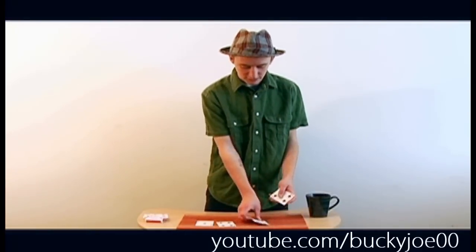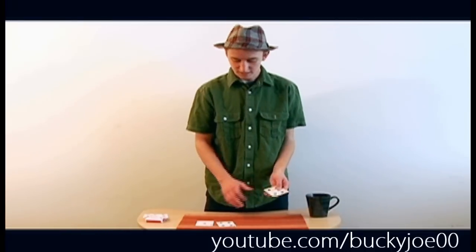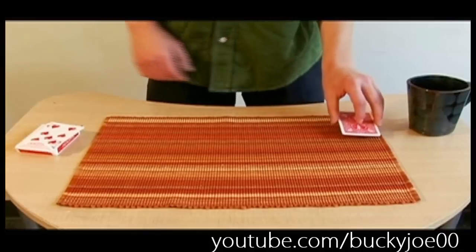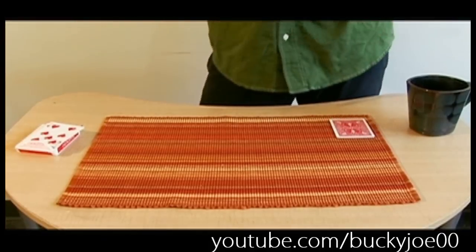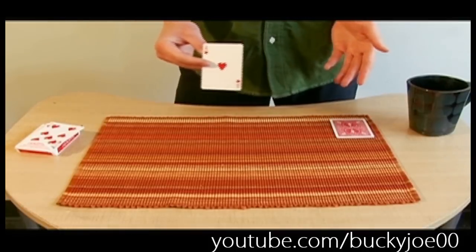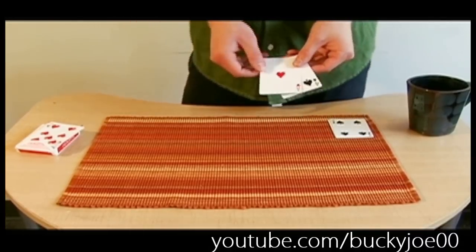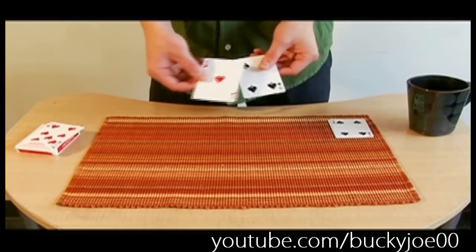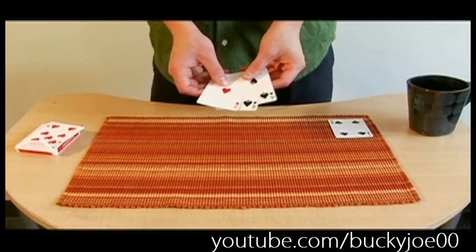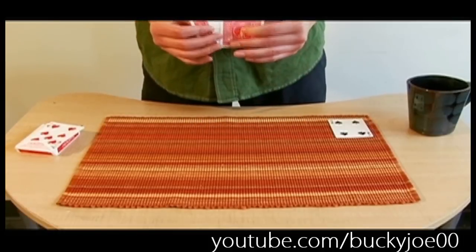Now to do the trick, your setup is the two double face cards with the fours facing up on top, and then your two regular cards facing down. I'm going to pretend that this corner is my pocket for explanation purposes. You bring out your first card — it can be the ace or four, it doesn't really matter. You just say you're going to use two cards: an ace and a four. You say the ace is your money card, and you're going to use one more card, which is another four. You want to have the double in between the two regular cards like that.